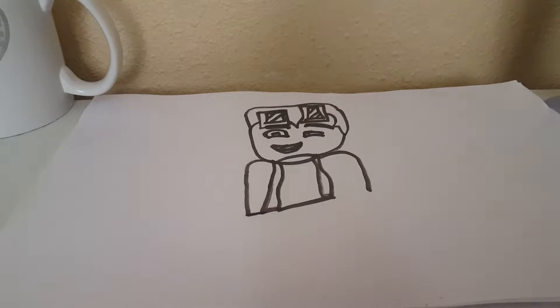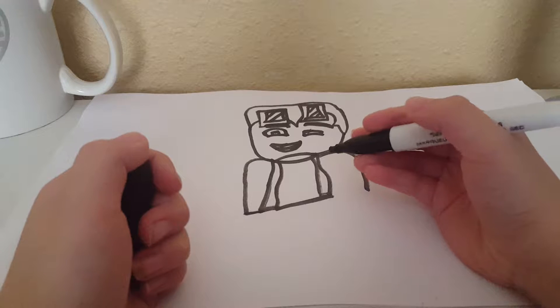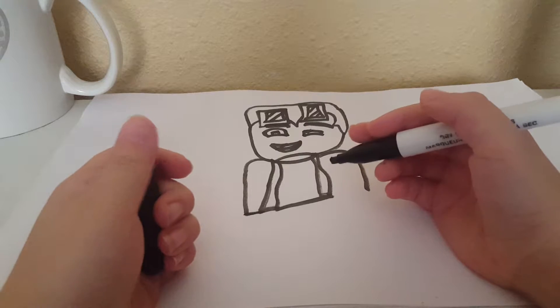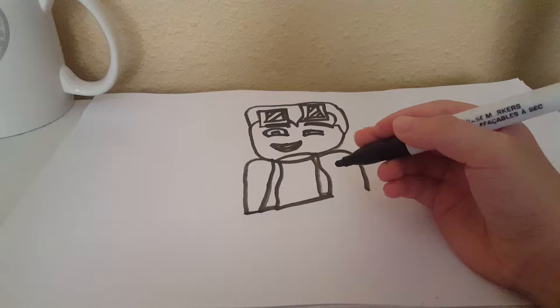Hey guys, we're going to be drawing Dantidium. I already did some of this, but I messed up on that video. I did make a video, but I didn't send it to YouTube.